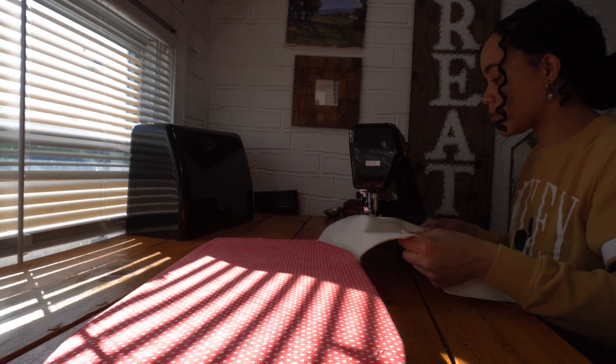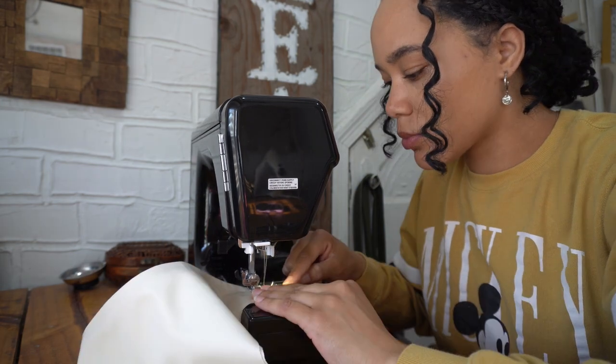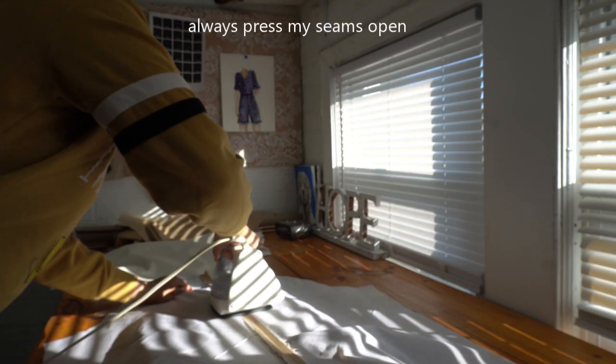I went and sewed my two back rain guard pieces together along the bottom edge. Then I turned it wrong sides facing, pressed, and top stitched along that bottom edge. Now I'm going to set that aside and sew the two halves of my back together, then base stitch my rain guard to the back.